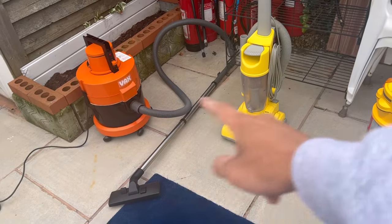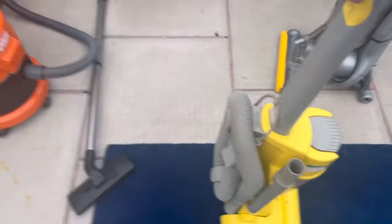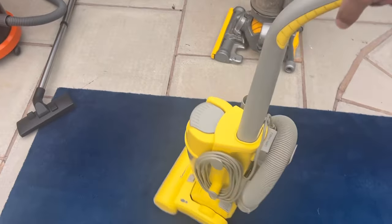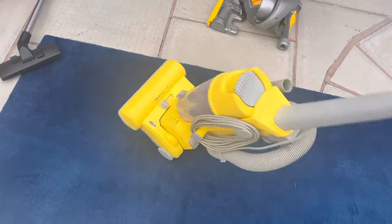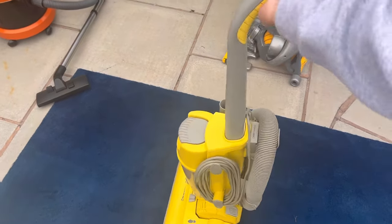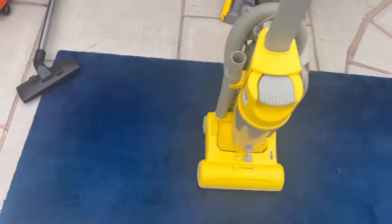Just two more vacuums left. This one is the Argos Value Range Upright Vacuum. I actually do like this machine. The reason I like it is first of all it's really robust — the plastic feels quite substantially built, it's not like it's going to break. Along with the lightweight of it as well, it's almost as light as the Hoover Whirlwind, a bit heavier but better quality.